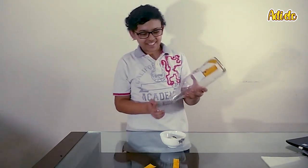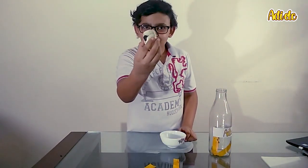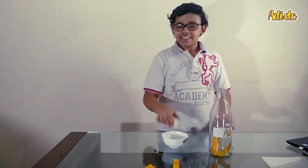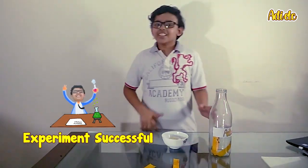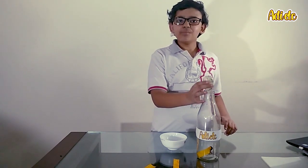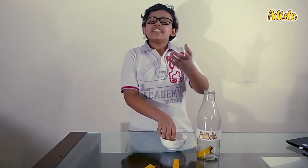Yes! It came out — finally, it came out of the bottle, a little cracked up but it came out! That is the end of our experiment. I never thought that an egg could fit into a bottle, and it was really fun.